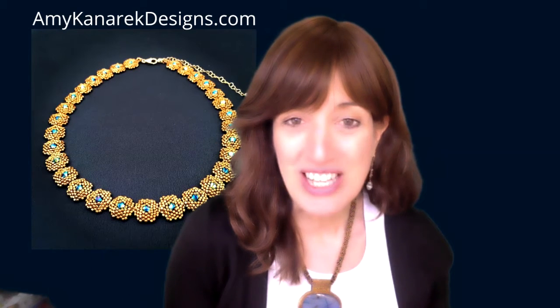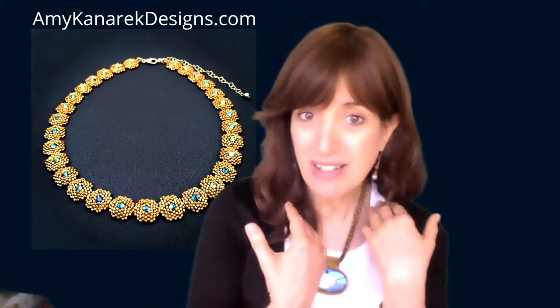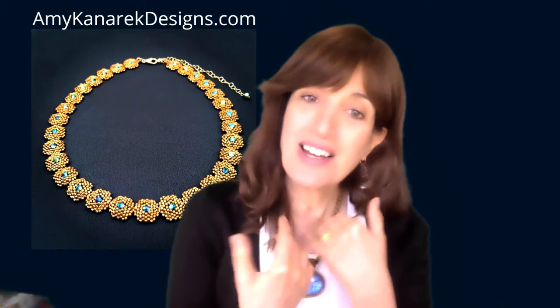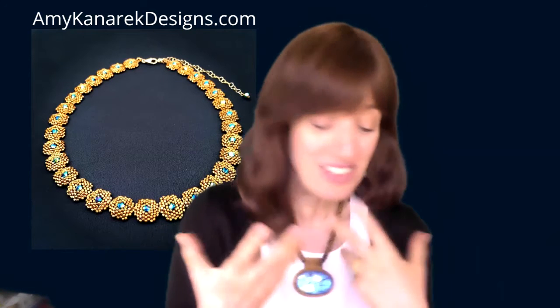So, earrings — the long and short of it. I have customers who like longer, more dramatic earrings, and I have customers who like dainty earrings. So I do a little of each.